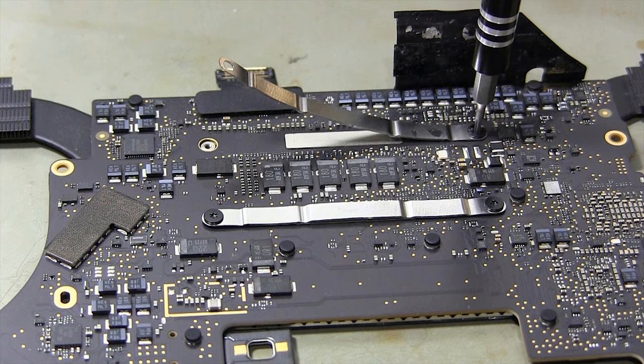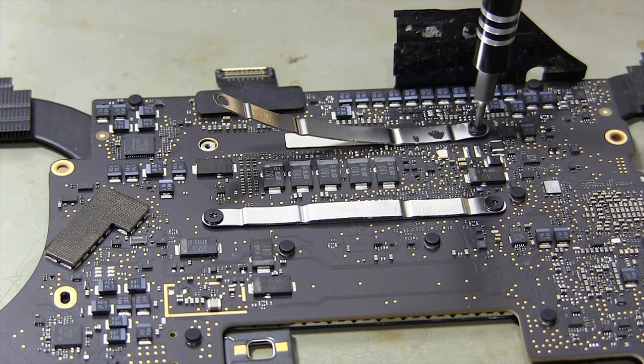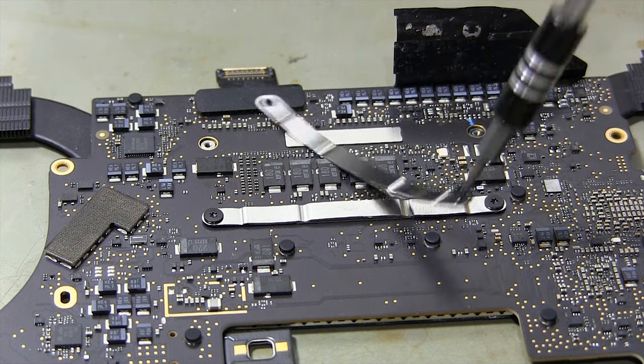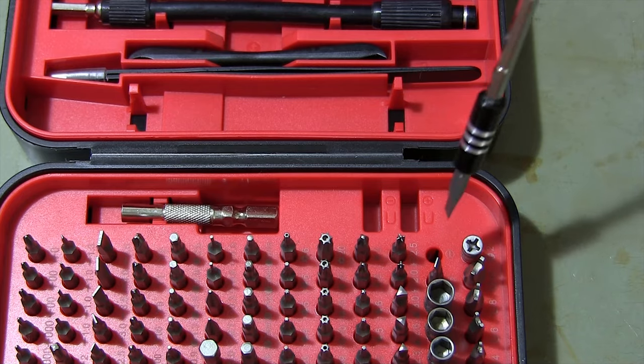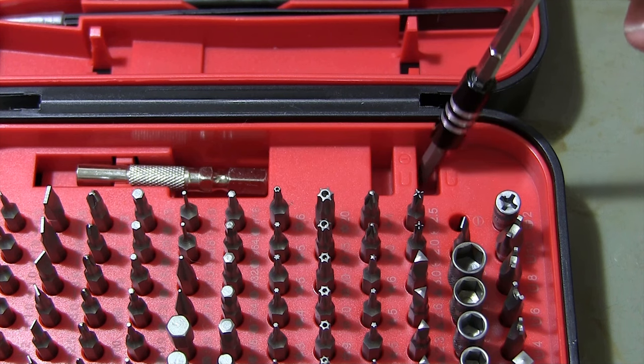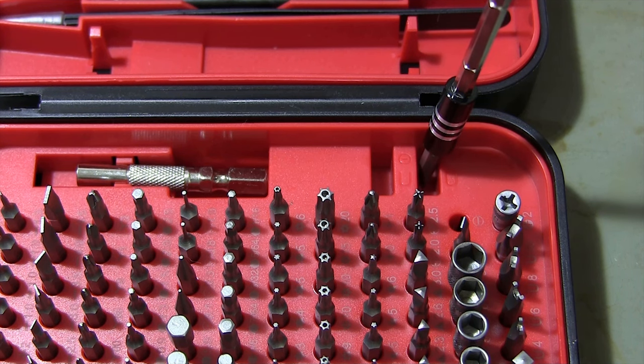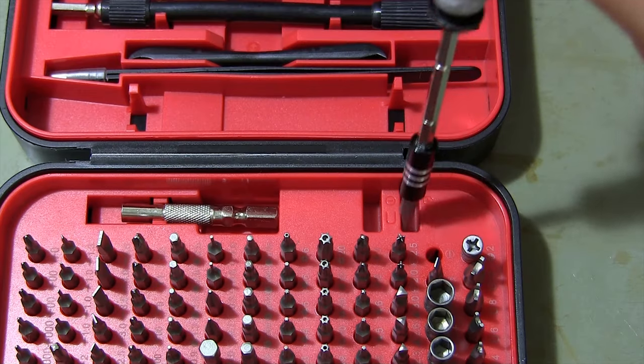Magnetic tips prevent slipping and stripping of screws, ensuring a tight and secure fit. By placing the screwdriver tips in the magnetic and demagnetic slots in the box, you can make the screwdriver tips magnetic or demagnetic.